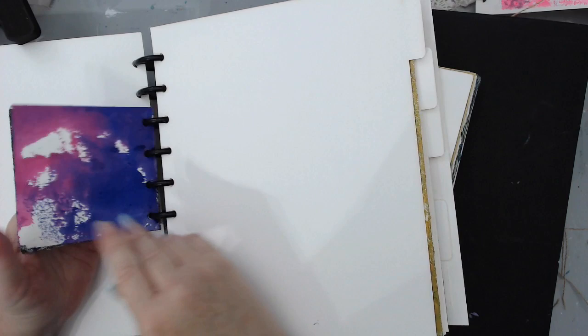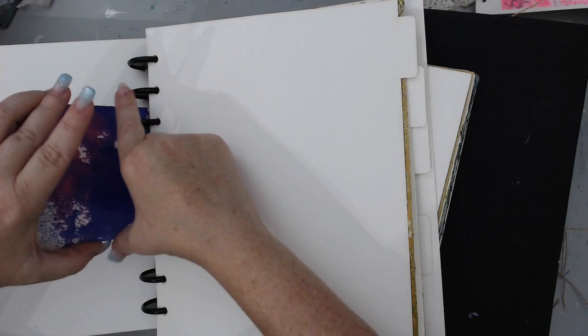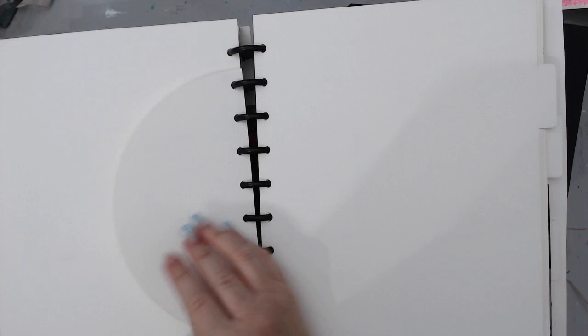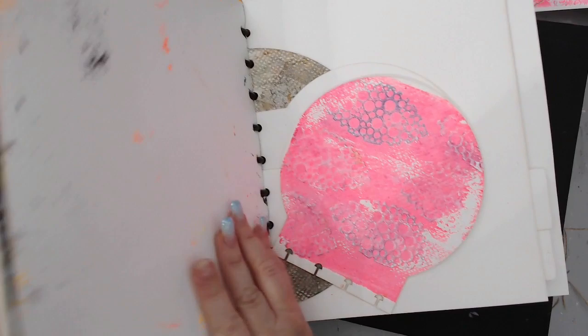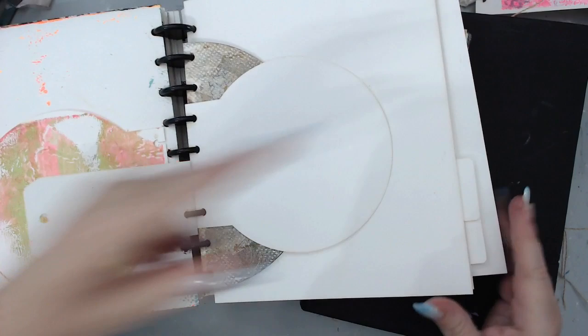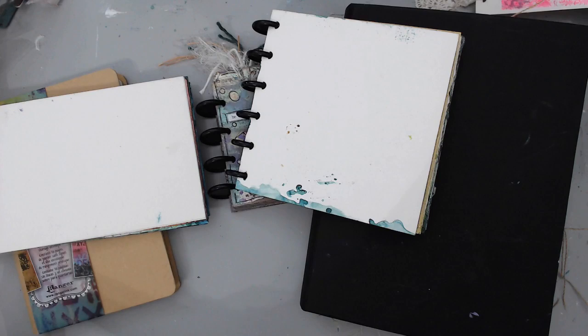Inside this Joggles one you can see all the different sizes incorporated — you can have different sizes together or just have a journal of little 3 by 4 or 4 by 4 pages. There are bigger circular shapes, half moons, and so many different options. I really love the Joggles one because it has so many different shapes you can incorporate or use separately. I'm linking every single one of these below, whatever is available.